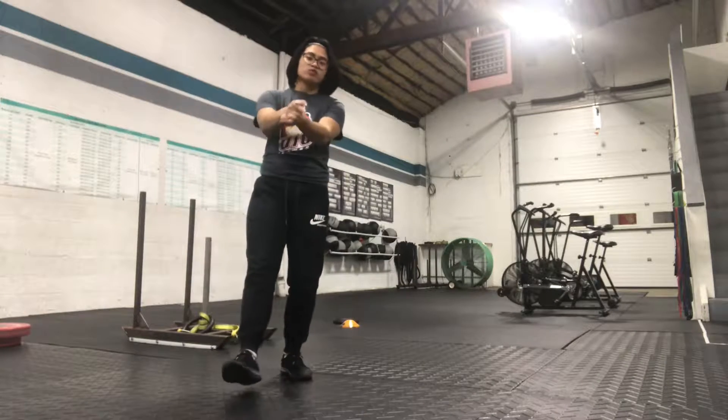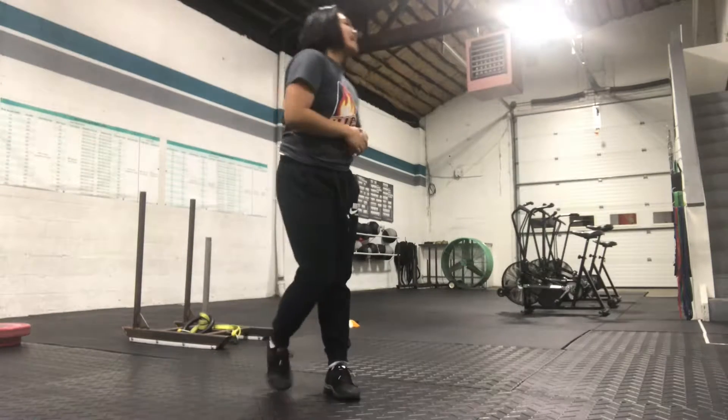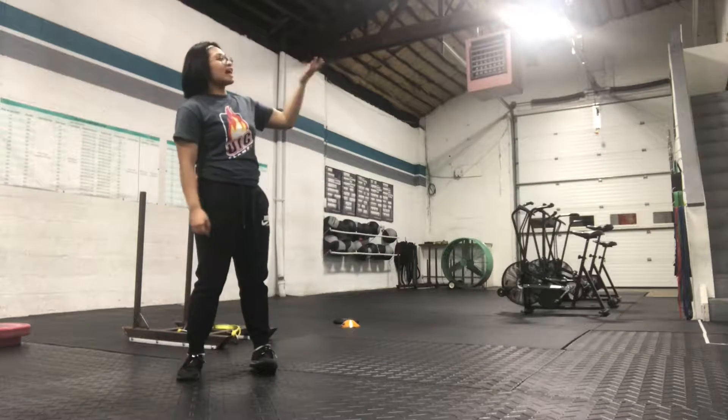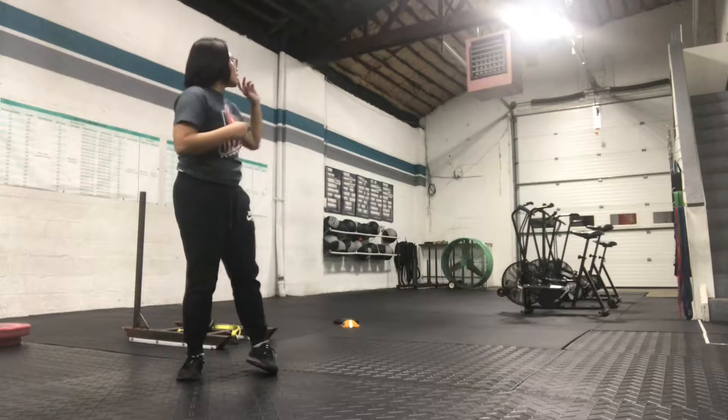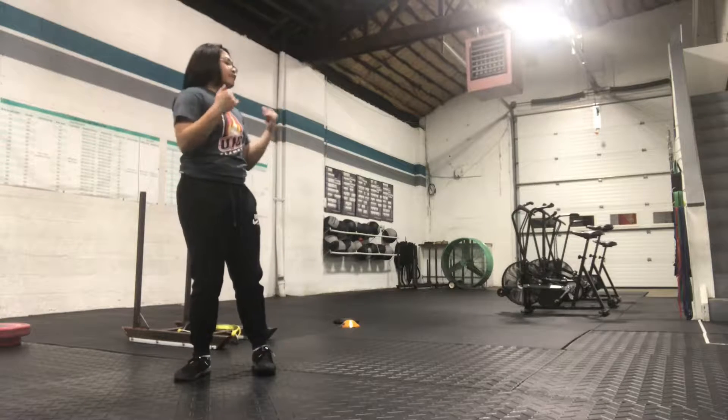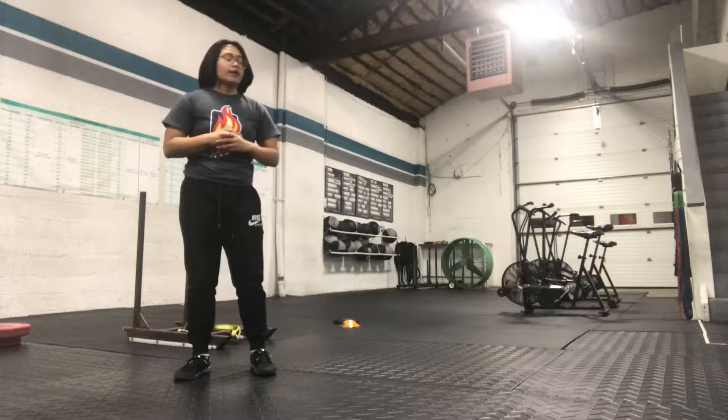What's up, guys? Happy Wednesday. Today's WOD is 16 minutes long. It is two minutes of alternating between sleds and two minutes of double unders or singles — 15 double unders or singles — and five ball slams.